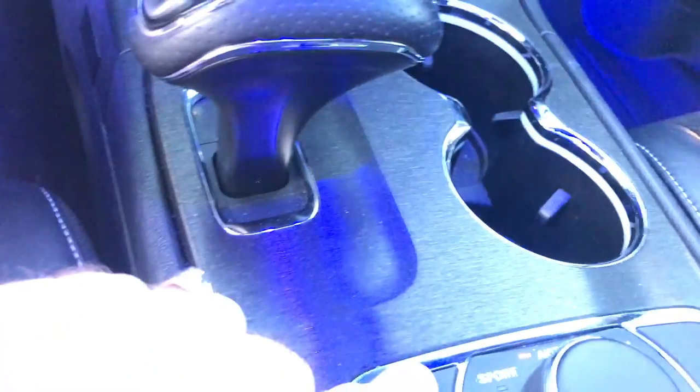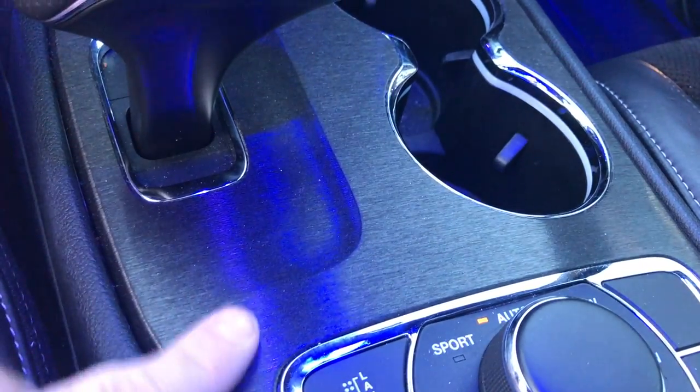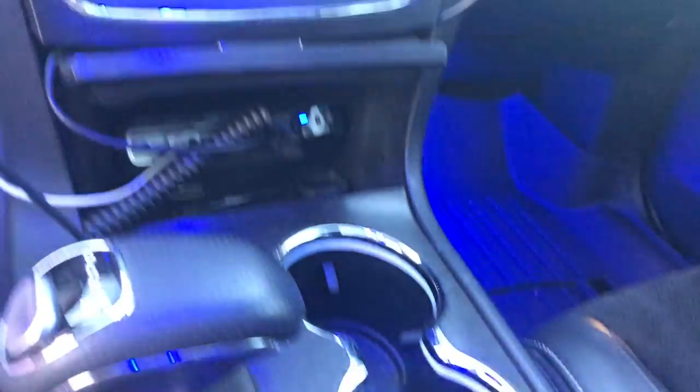Custom Coatings also did the vinyl wrap for me. They did a black brushed metal look in here — pulled off all the pieces. Looks great.